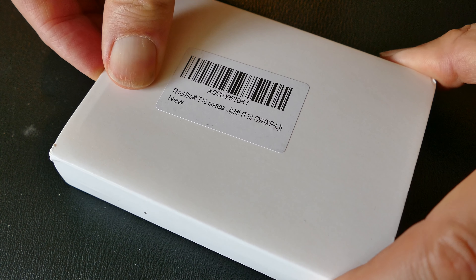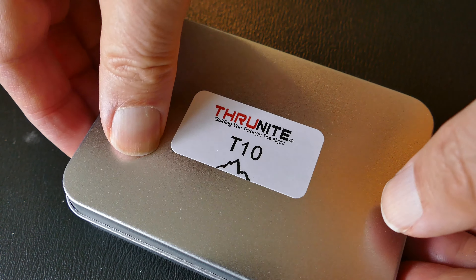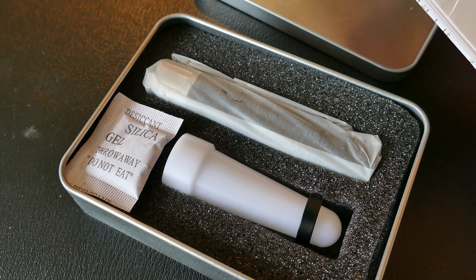We're looking at another ThruNight. This is the T10 model, and this is an aluminum flashlight. It's a well-made flashlight and a good value for the money. ThruNight really puts some value together with these flashlights — just well-made units, as you can see here.